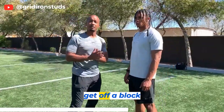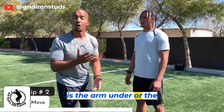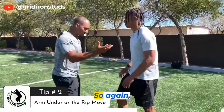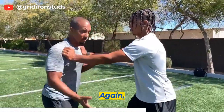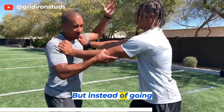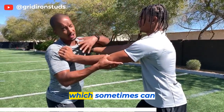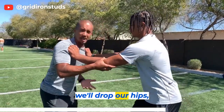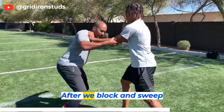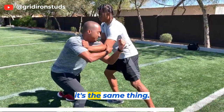The second way we can get off a block is the arm under, or the rip move. Again, the receiver engages you right here and he's trying to push you out of the play. We've got to lock this elbow to lock that hip, but instead of going with our arm over — which sometimes can raise your hips up — we drop our body, drop our hips, drop our weight and sweep under.